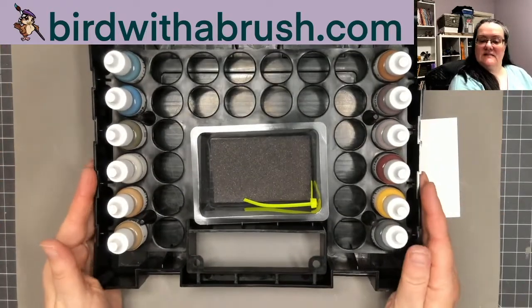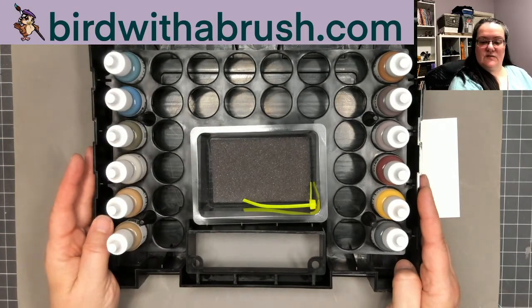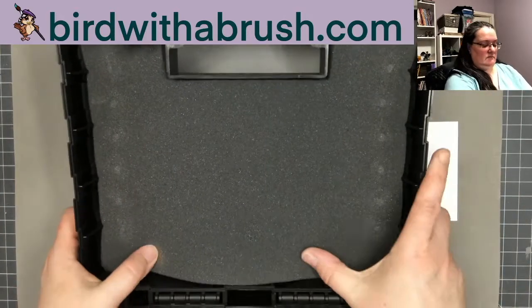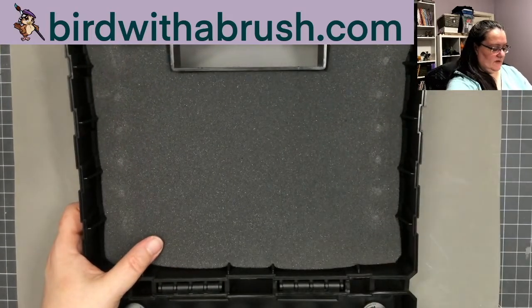Inside there's room for more paint if you buy some of the other sets and want to store paints in here, and there's room for a few miniatures as well. The top is also padded — if I put miniatures in there I might add a little extra padding if they were painted.